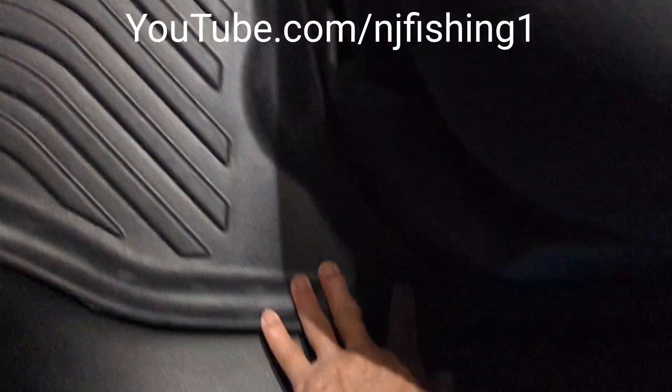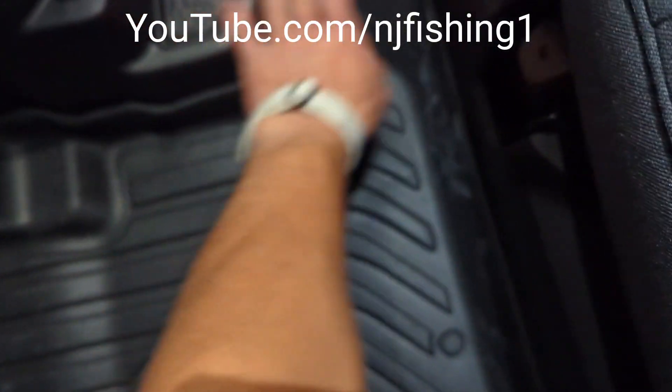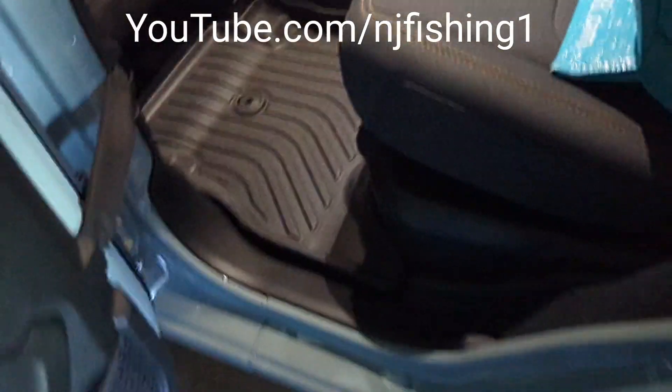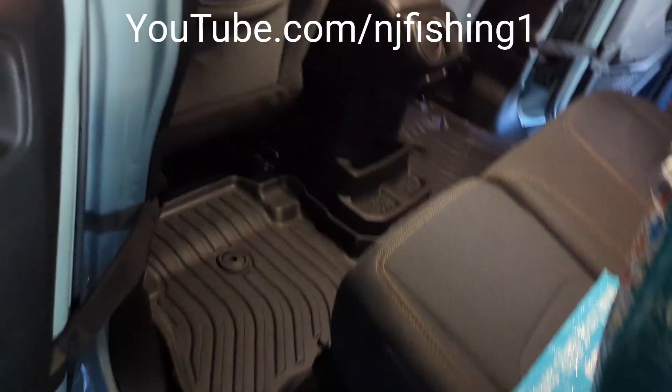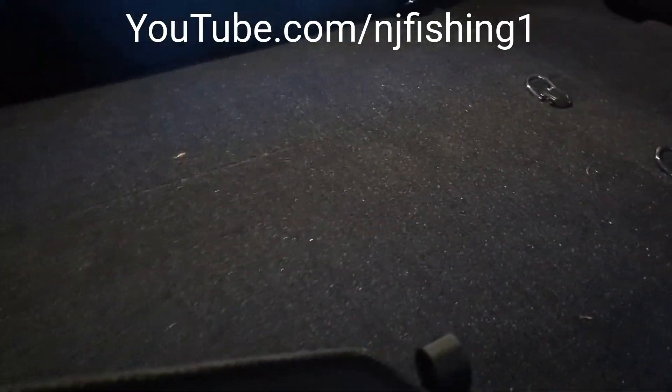Everything fits perfectly and nicely. It's in one piece — you're not gonna notice. So it's pretty good. The back of the Jeep actually has like six hooks.